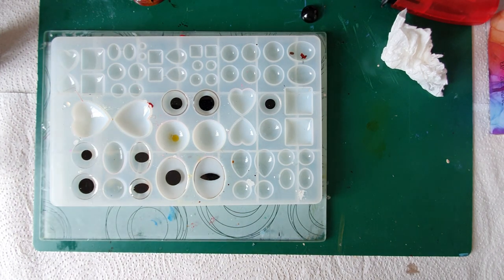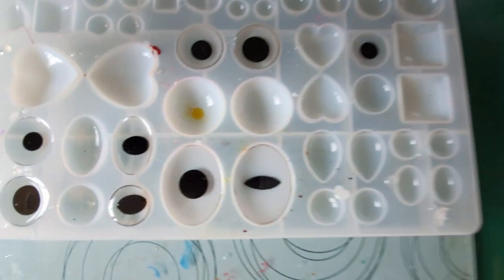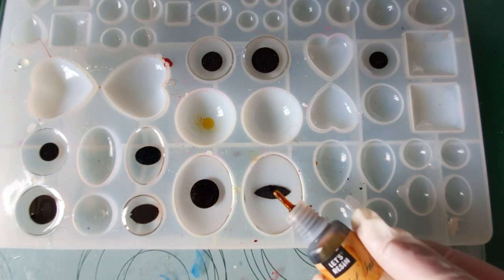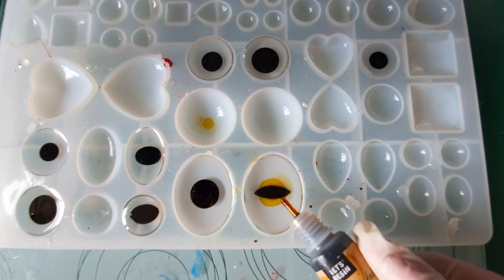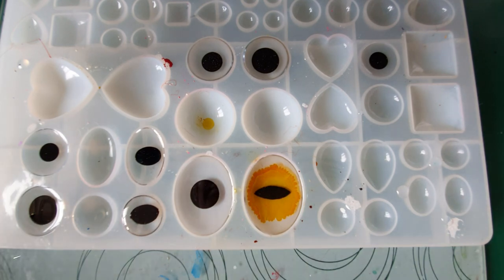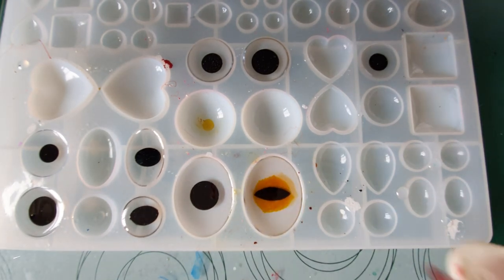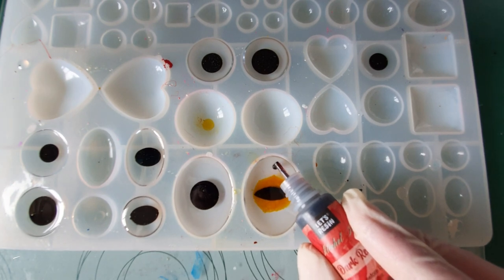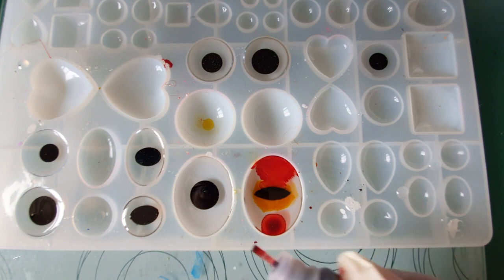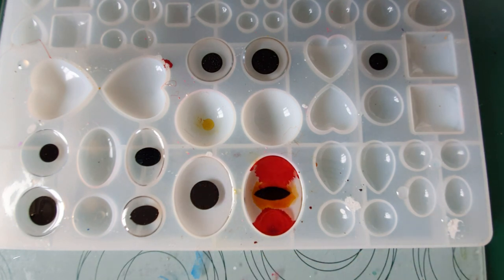So we're going to start dropping colors. We're going to go with the yellow first, then this one. Now we're just going to go with the red — this is the dark dark red. Just around — just let that do its thing for a minute.